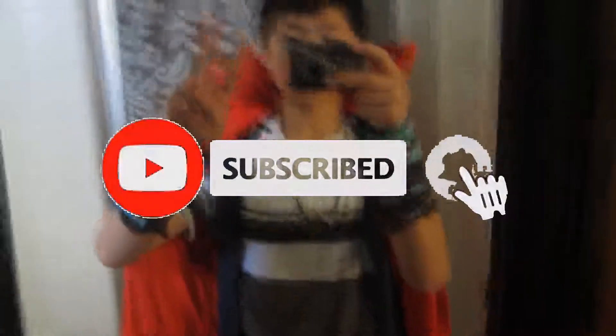Drumroll please — it is the Eye of Agamotto! I got this off Amazon for $15, probably the most expensive single item. Stay tuned for the belt and other miscellaneous stuff to go with your costume. Hope you guys like this video — please leave a like, subscribe, and peace out.